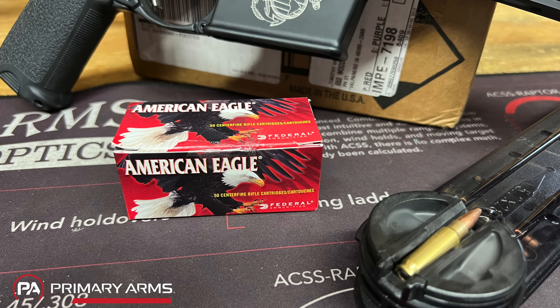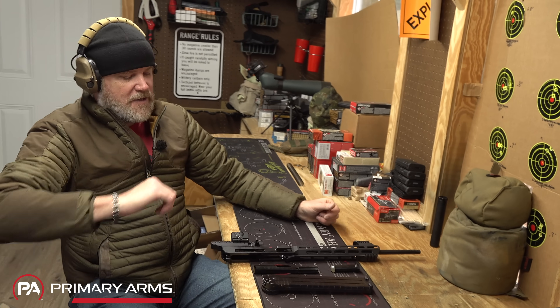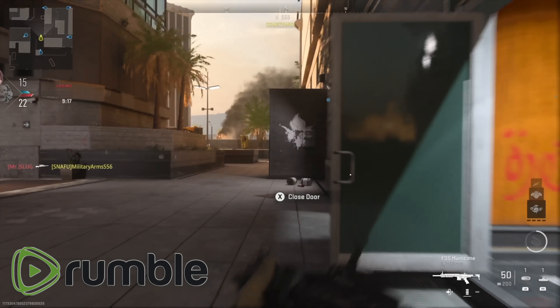I'd like to thank our friends over at Federal who supplied the ammunition free of charge for today's video. It's outstanding quality ammunition—I've been shooting Federal since I was a kid. They also make ammunition for the United States military. With that being said, putting the kit together is just like assembling a standard AR-15.